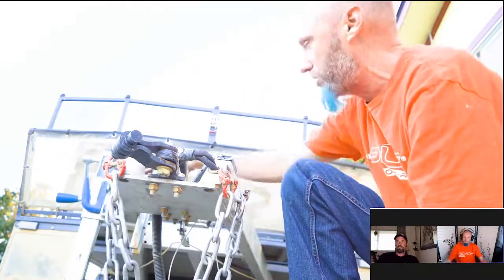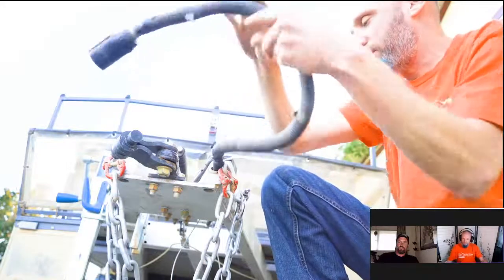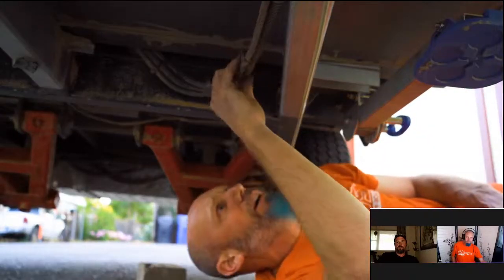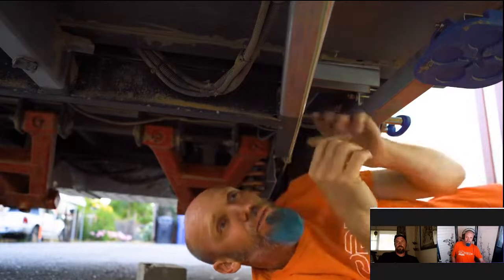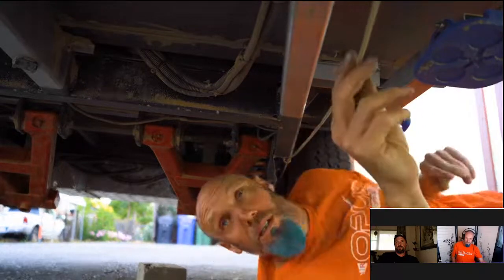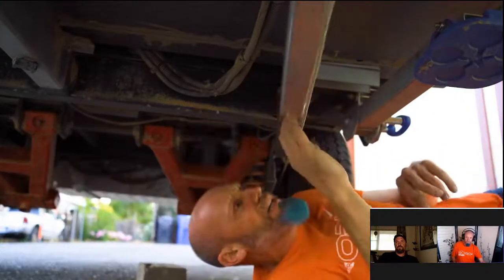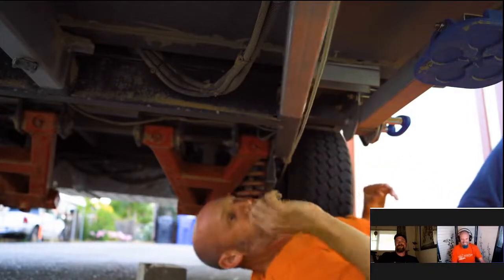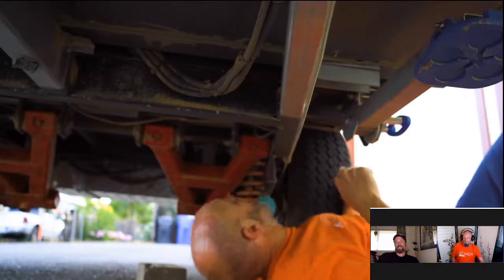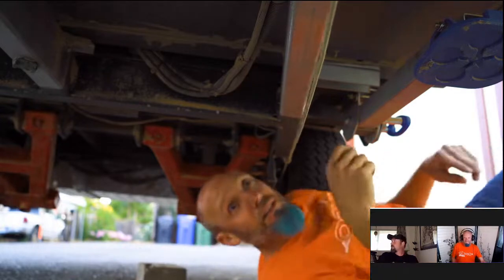Now we're going to inspect the frame — making sure there are no cracks, no major rust, and everything is there. Check the wires for fray marks and make sure the connector is clean. Under the trailer, check wiring again: look for frays, broken insulation, and check the parking cable condition too. Check both sides, check the frame again for major rust and corrosion.